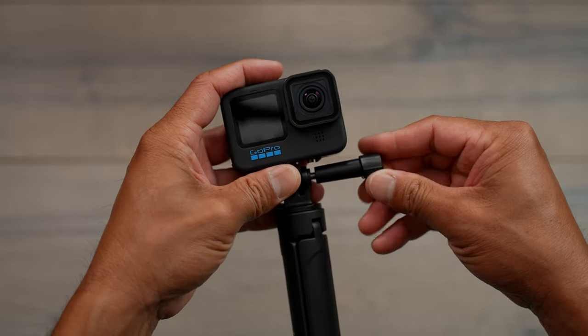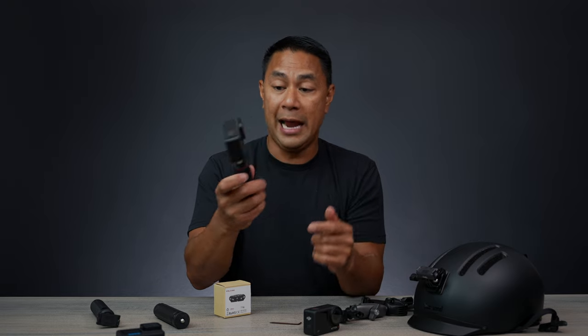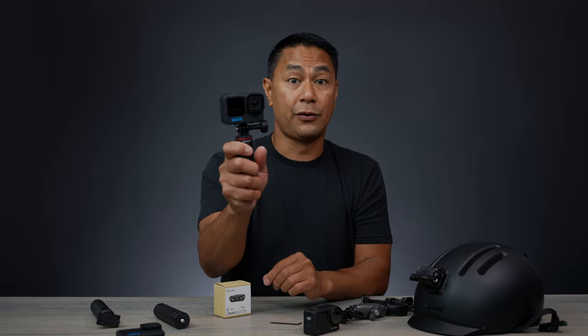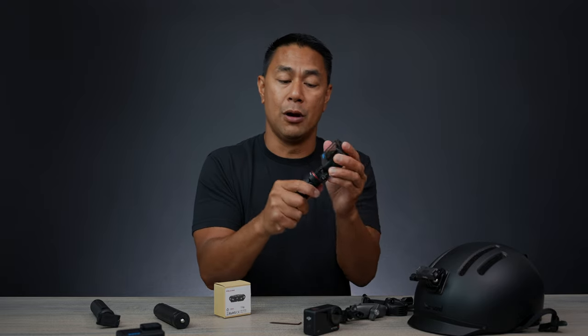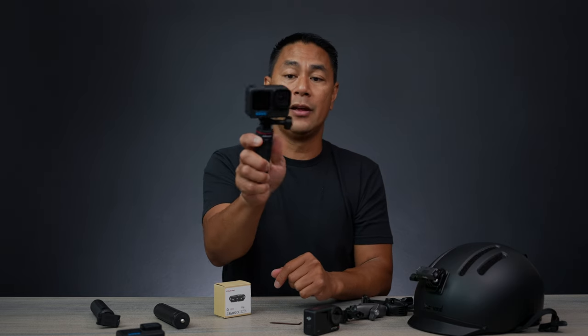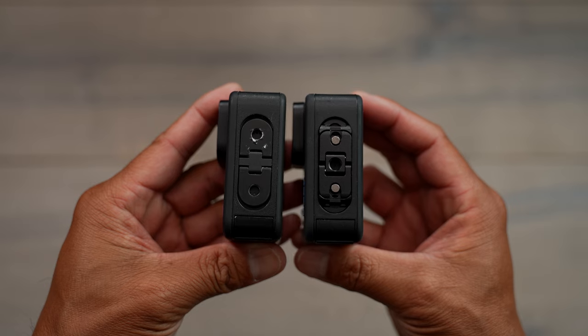If you don't feel secure about the magnets — some people don't — now you have the standard way, which is the two-prong right there with a screw. It's screwed into the GoPro so you don't have any issues worrying about it. It's exactly the same way you would use it any other way. Push those flaps down and the footprint is not that big.